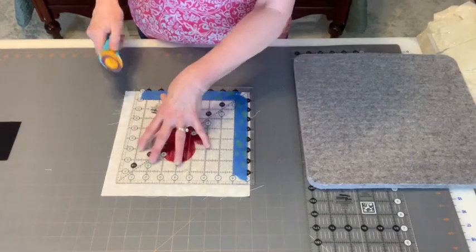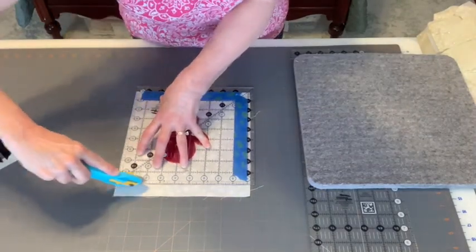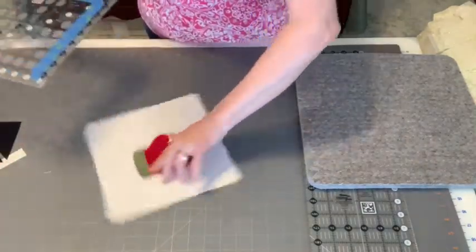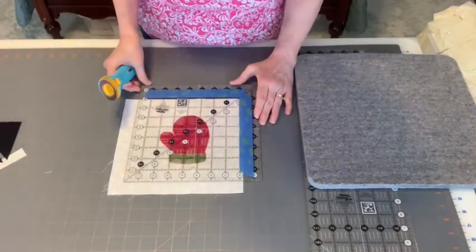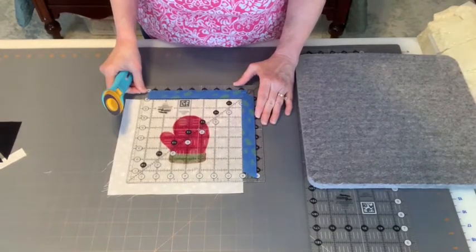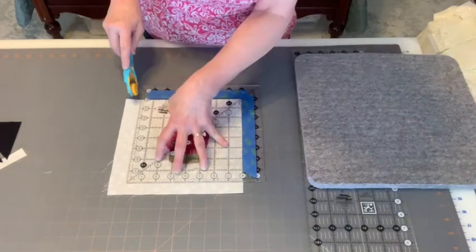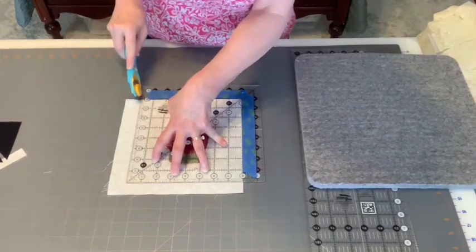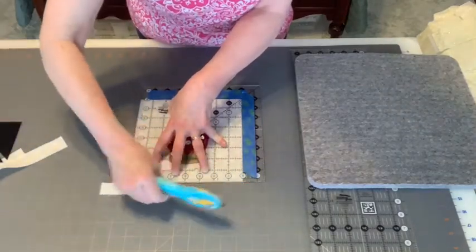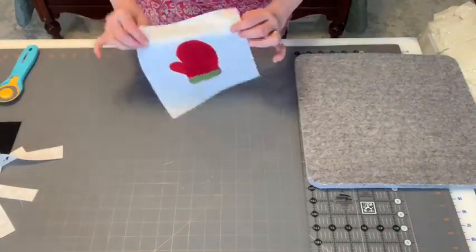Once I'm satisfied, I'll lay my ruler back down, aligning it with my drawn lines, and make my cuts on two sides of the ruler. Then I turn the block, and at this point I make sure I'm lining up with the cut edges — I'm not worried so much about my drawn lines as making sure my corner is square and my edges are lining up with the eight-inch mark. Then I make my other two cuts. My block is now trimmed to an eight-inch square.